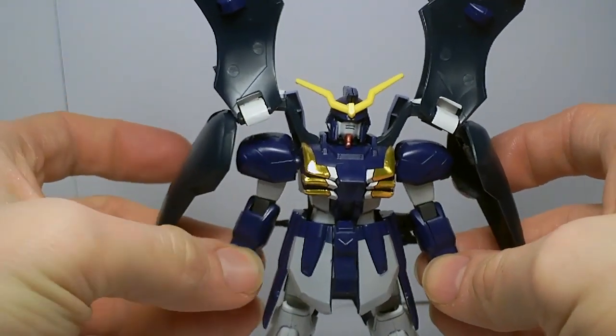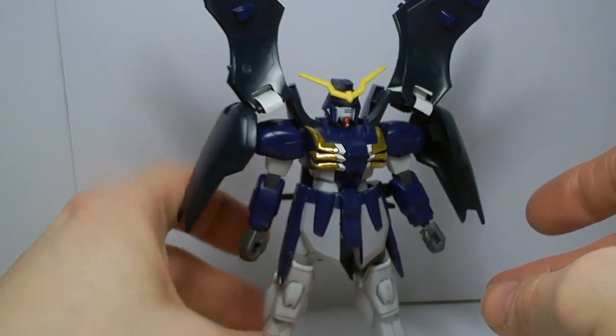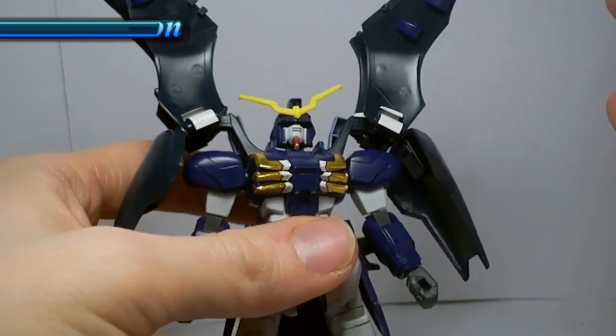Judging it from today's standards it's not that good, but back in the day it was a good kit. And once again, articulation is not going to be that good.